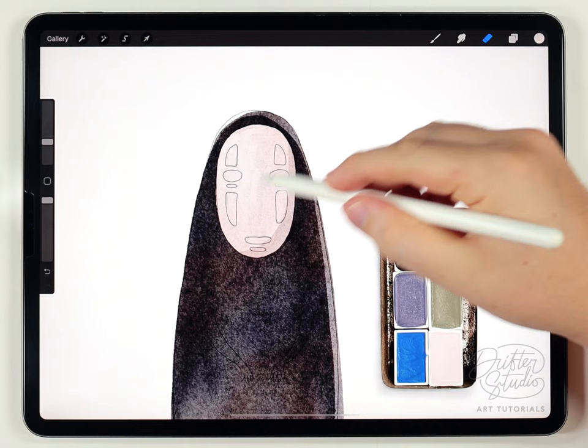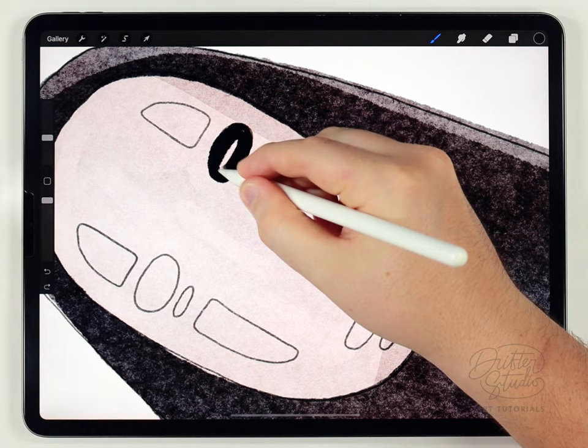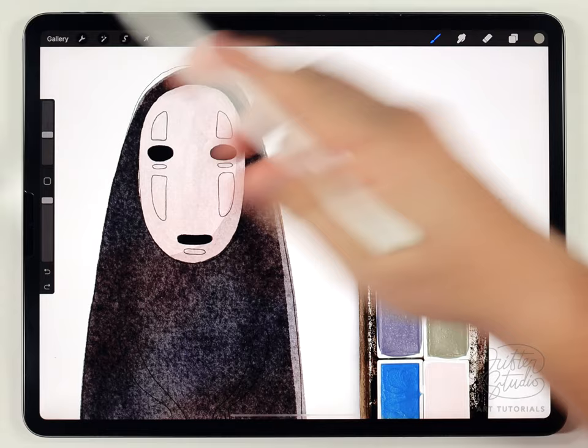Now I'm going to do the details on the mask on another new layer. I'll grab pure black and switch to the fine liner pen brush at about 15% size to fill in the eyes and mouth. After that I'll fill out the rest of the face details — the smaller ovals are that greenish color, and the larger shapes are the grayish-blue color.